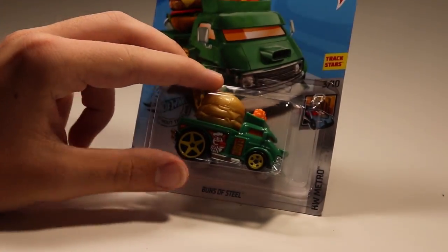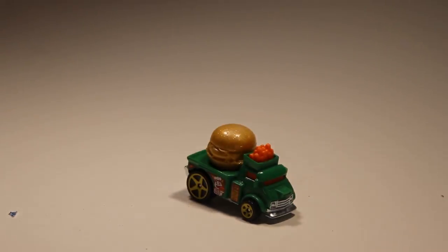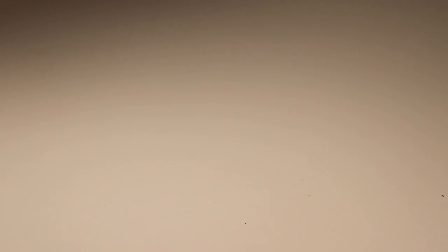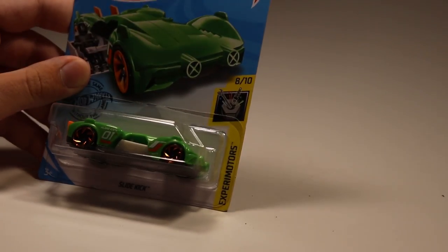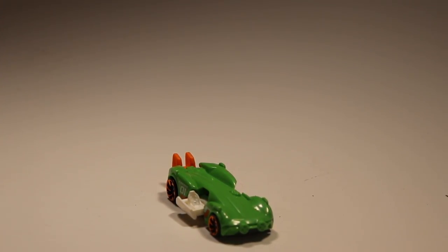Next up we've got Bunz of Steel — the cheeseburger car, everyone's favorite car — in green. It's relatively heavy and I think it performed pretty well when it went down the six lanes, so that is definitely a car to look out for. Next up we've got Slidekick — this is a recolor. It has a feature where it slides open if you pull back the wing. Don't know when you'd ever want to do that in a racing scenario but it's pretty cool.